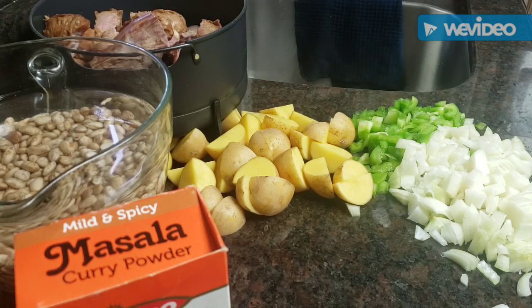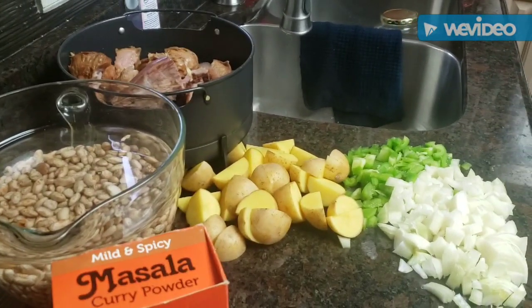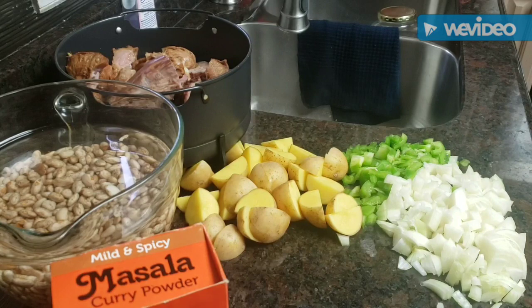With the Ninja Foodie you just put everything into the pot, hit start, and it only takes about 30 minutes.